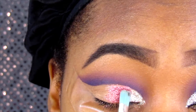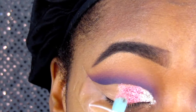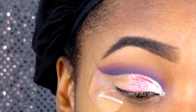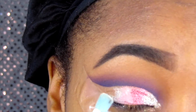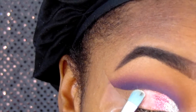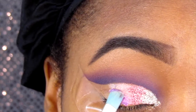I pat the glitter on using a smaller brush, because with a bigger brush it can be a lot messier. Once you grab the glitter on the brush, tap it slightly on the lid so the fallout can fall out first, then place it on your lid to reduce the fallout amount.